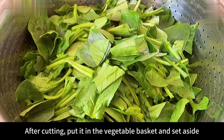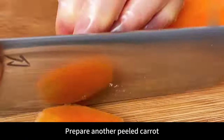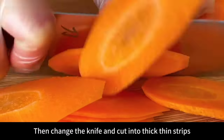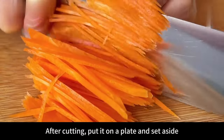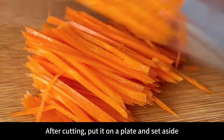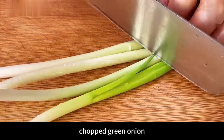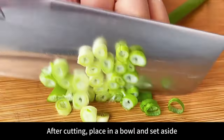Put the spinach in a vegetable basket and set aside. Prepare another peeled carrot — cut into thick slices first, then change the knife and cut into thin strips. Put the carrot strips on a plate and set aside. Prepare a handful of washed green onions and chop them, then place in a bowl and set aside.